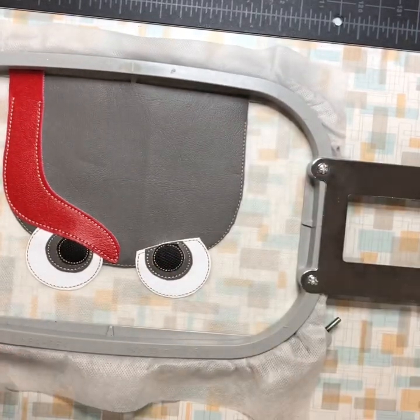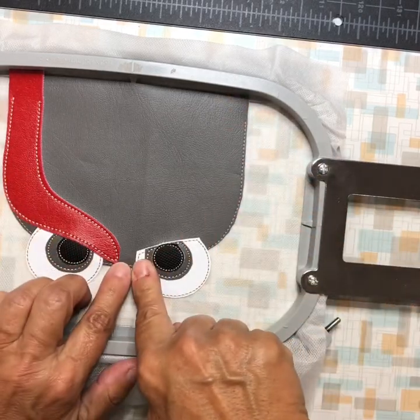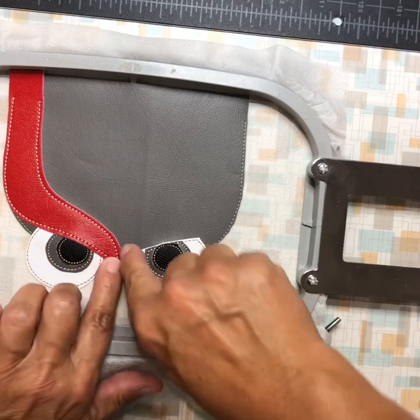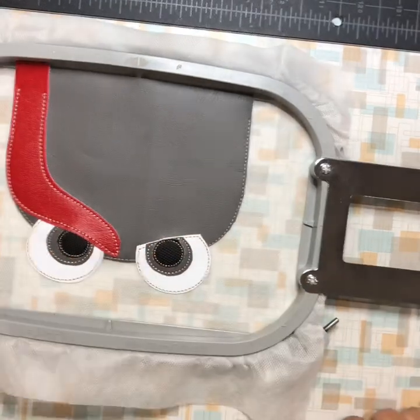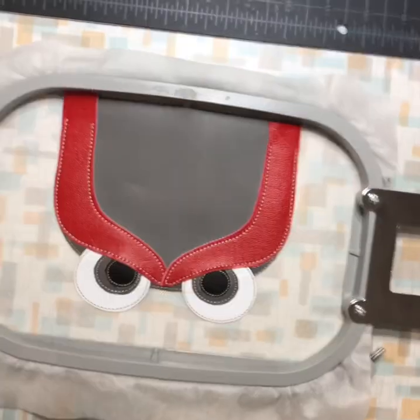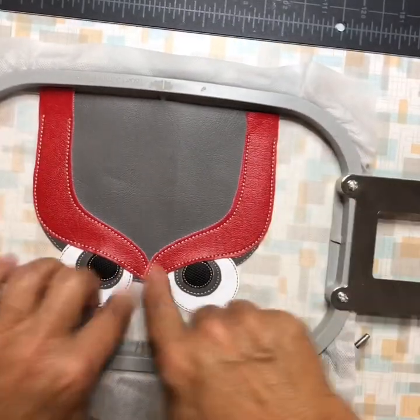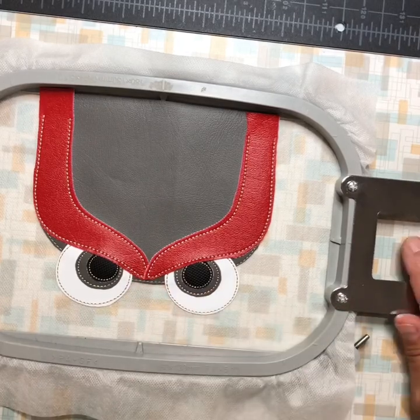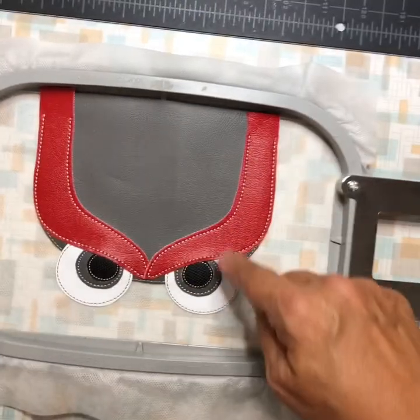I tried to do both eyebrows at the same time with one placement stitch, but it made trimming difficult because one almost overlaps the other. So you do it in two steps. Once both eyebrows are done, it'll do the placement stitch for the beak.